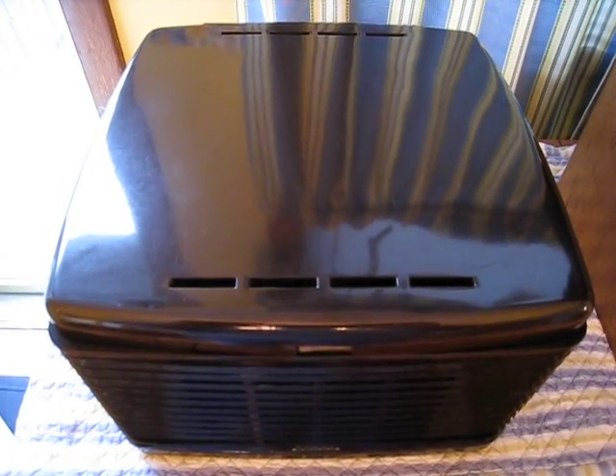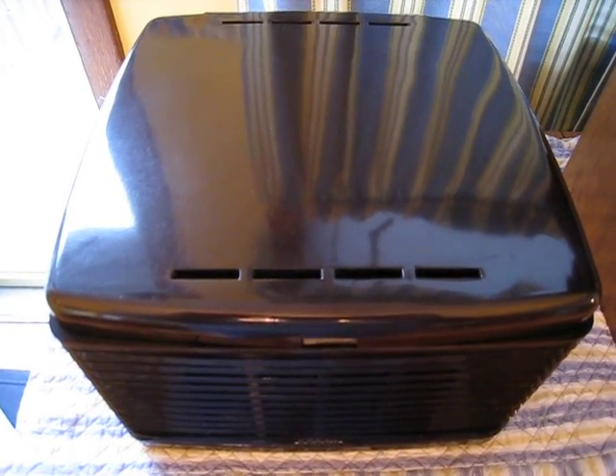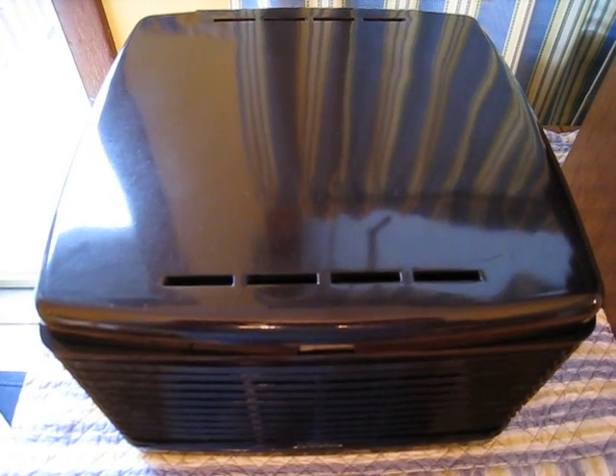Hello there YouTubers. Today we have something that's not too often seen. This is a Deka P903 — it's basically an EY3 clone.